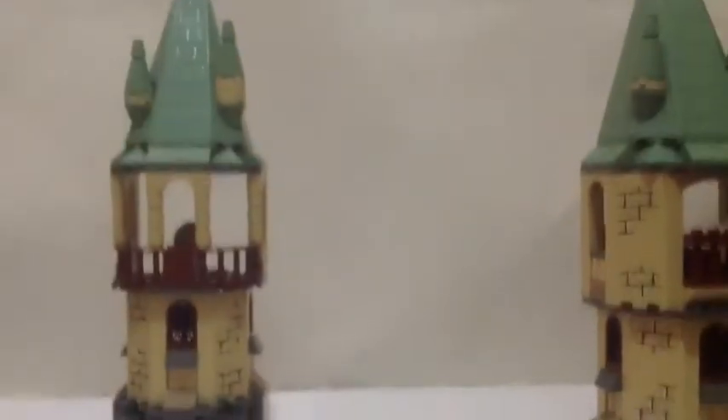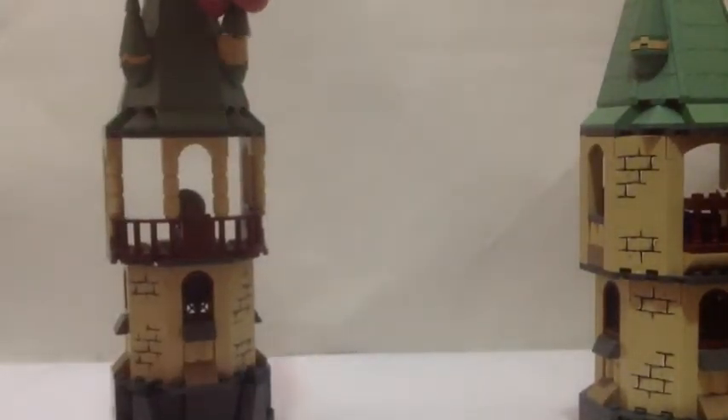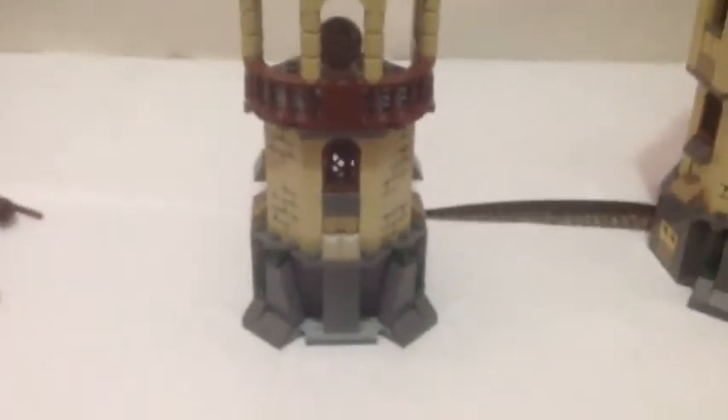Next we have the Astronomy Tower. Very nice look of it. Here is your dungeon — first floor, second floor, third floor, kind of like that. Very nice detailing on the dungeon.